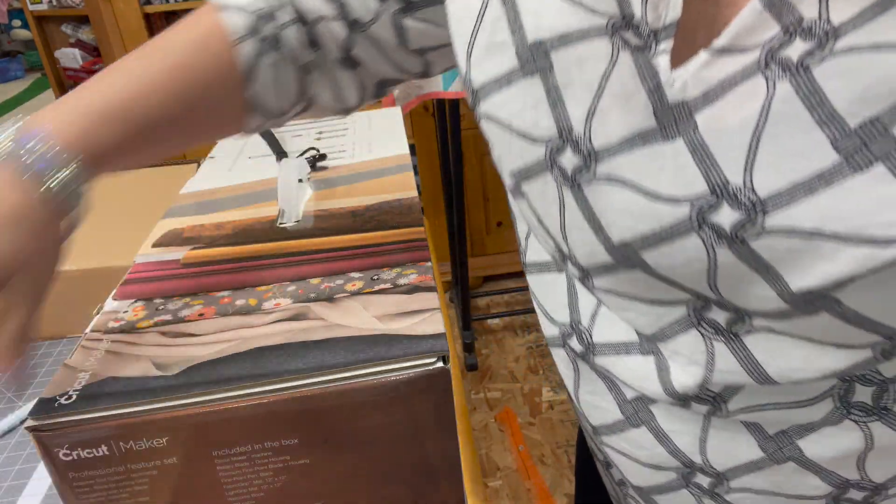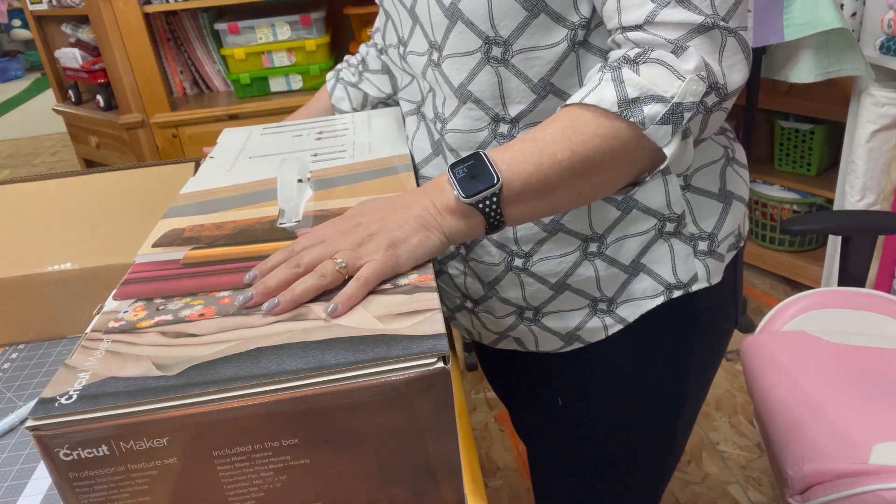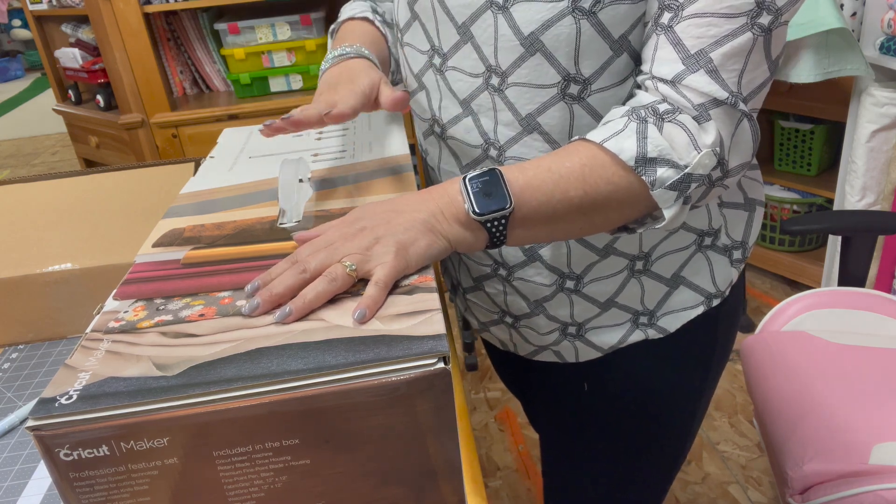You can cut fabric on a Cricut Explore Air 2, but you need to back it with a heat-and-bond before you cut. With the Cricut Maker you don't need to do that.